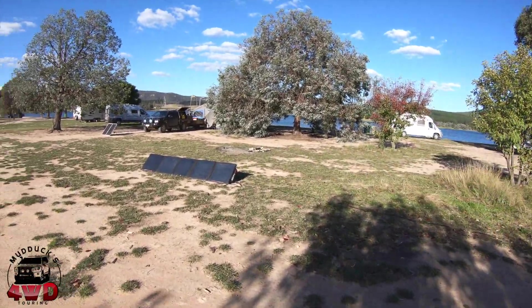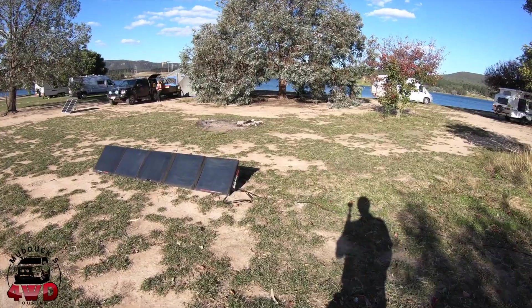Good morning, Steve from Mudducks 4WD Touring. Just wanted to let you know how my Kick Ass solar panels have been going — I've had them for a bit over 12 months. I'll tell you a bit about them. That's them now — these are dirty and in situ. I've been camping all weekend at Lake Wallace.